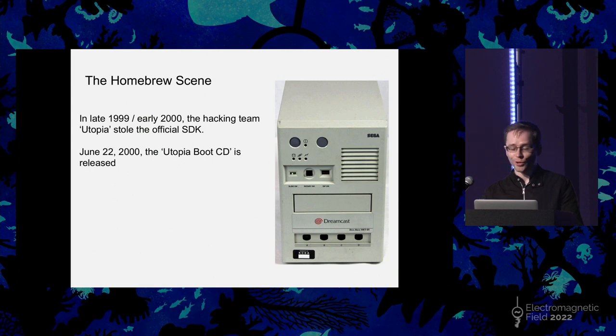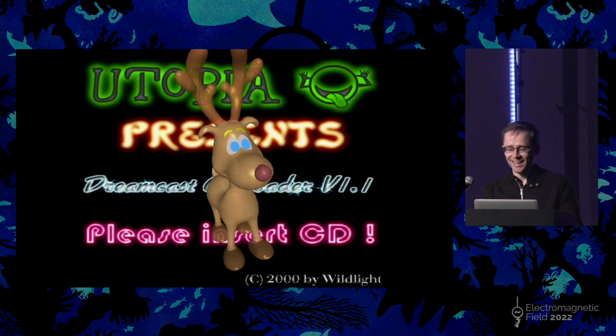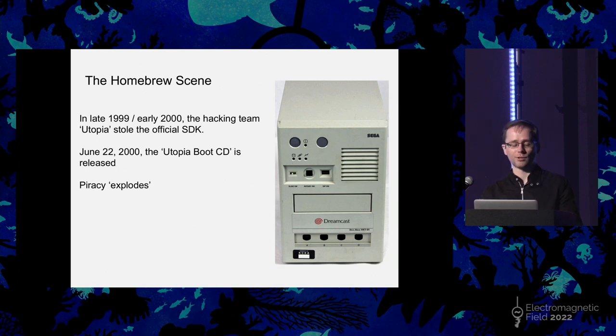That meant that a completely unmodified Dreamcast was now able to run CD-Rs that you just burned on your PC. The common story told about the Dreamcast is that piracy explodes at this point, and it is claimed by many that this is why the Dreamcast had such a short lifespan. But frankly, that just isn't true. You still needed to buy a Dreamcast, and if you look at the attach rate — the number of games sold per Dreamcast sold — it was comparable to successful systems. Fundamentally, just not enough Dreamcasts were being sold on the hardware side.